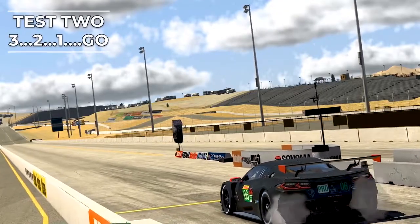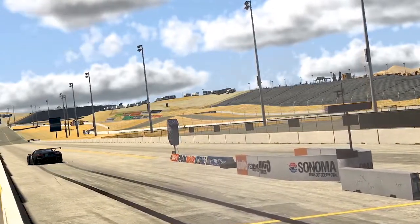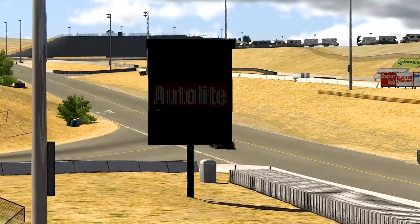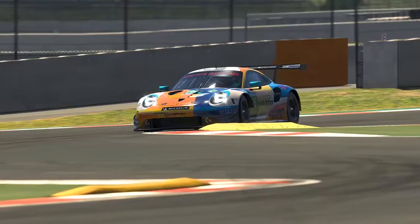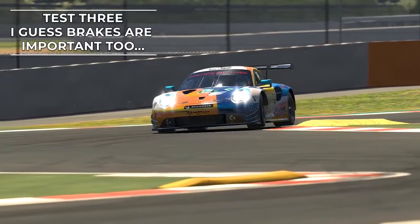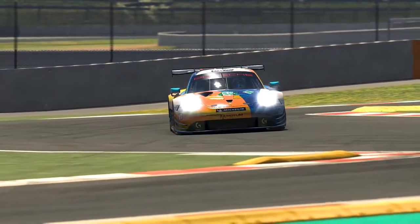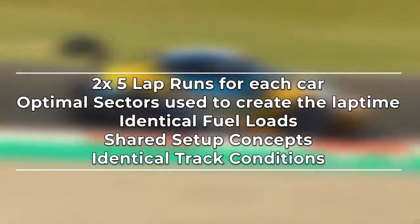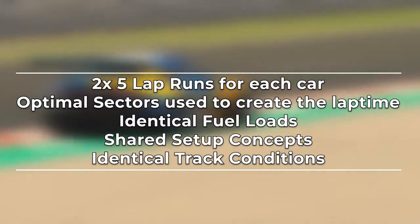In my second test, I've taken all the cars to the Sonoma drag strip and simulated a rolling start. This will be an excellent test for the acceleration of the cars to see which of them has the grunt to get up to speed quicker than the rest. Thirdly, I took the cars around a circuit to get an idea of the car's outright lap speed, breaking it down further by sector times to really get an idea of which car produces the goods in which area.